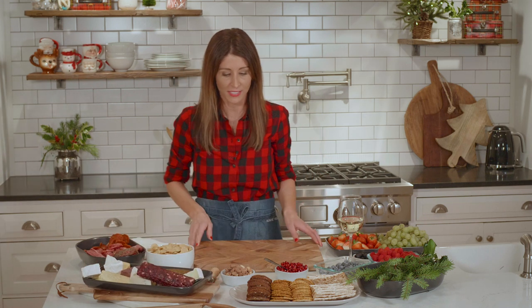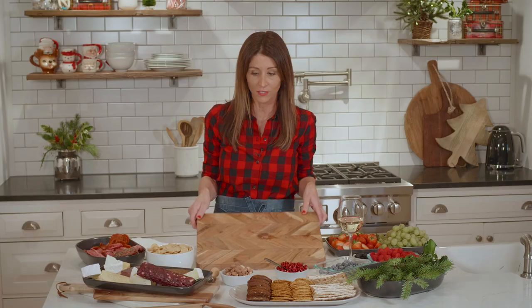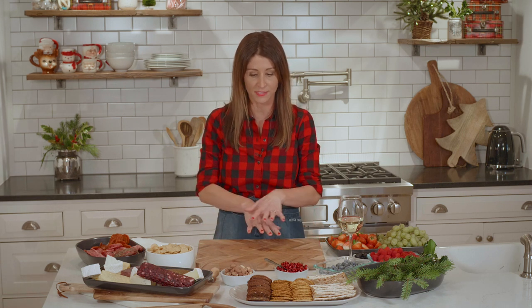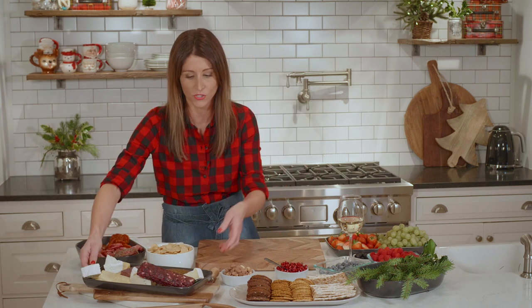You're going to start with some sort of a board. I like to use these wood boards from Anco, or you can use a marble board or even trays or cake plates — anything you have that's just a flat surface. And then you're going to start by adding cheeses.